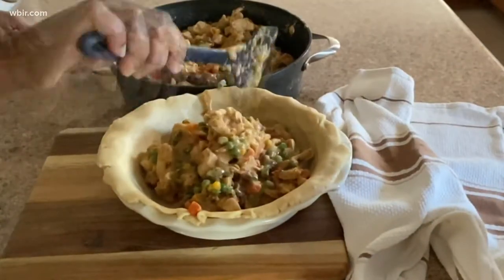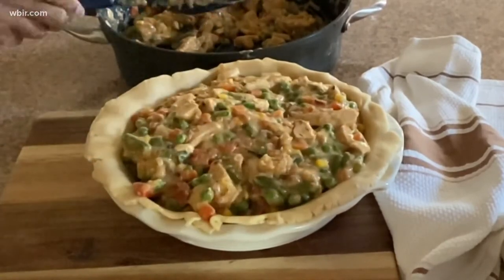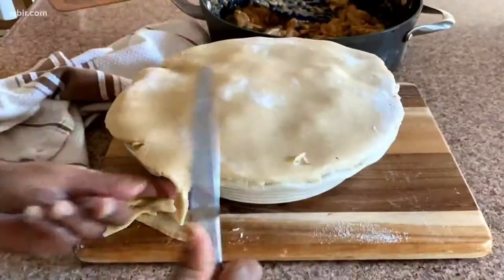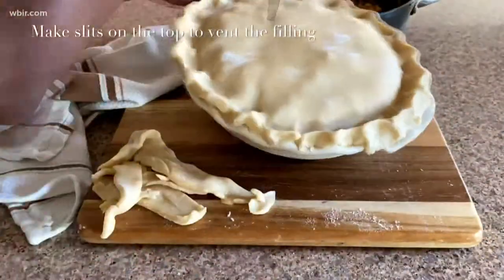Now time for the crust. I'm actually using Ina Garten's Perfect Pie Crust recipe. Before I had a food processor, I actually always used a frozen crust for the bottom and then a refrigerated one for the top. So after filling in the bottom of your pie crust, put your top one on, trim the edges, and then crimp the edges for a nice pretty look.